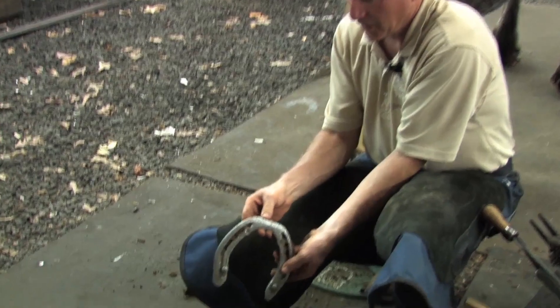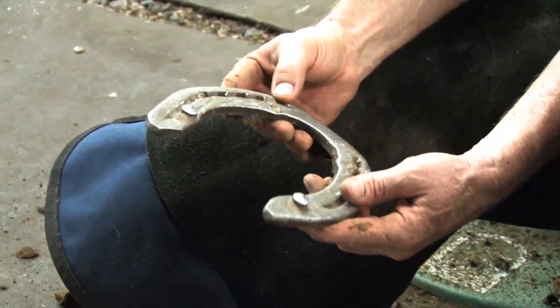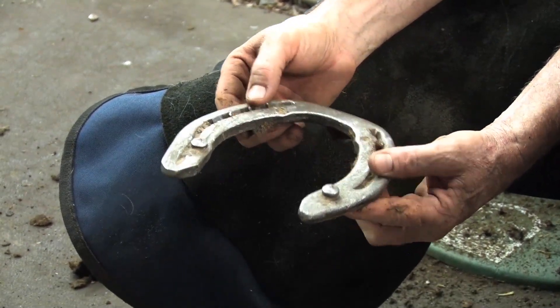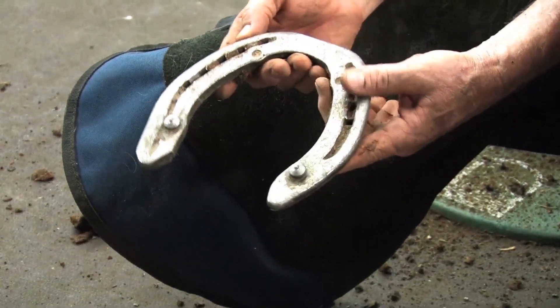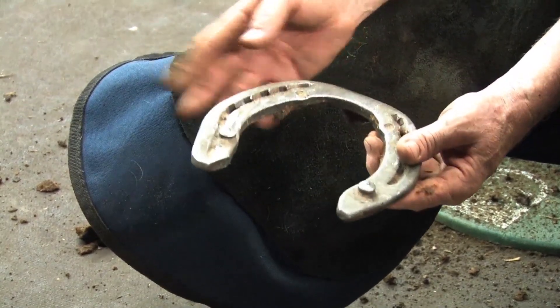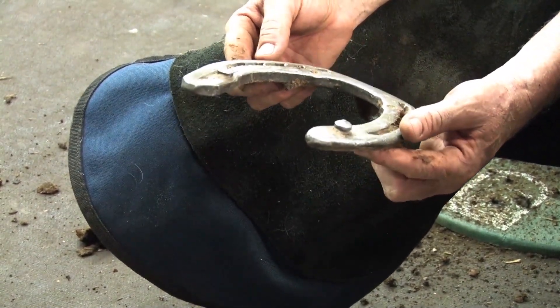On the hind shoe, I look at that and I looked at the nail heads — there's not quite as much wear on this side as there was on the left hind, which is quite typical. I increased the crease there last time, but I'm not sure I have to because I don't have the wear that I had before.